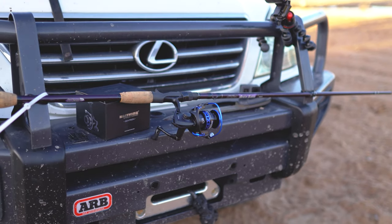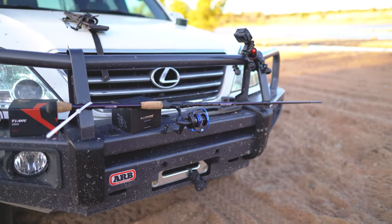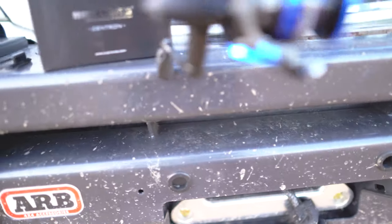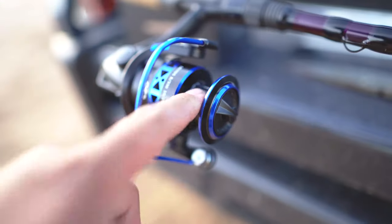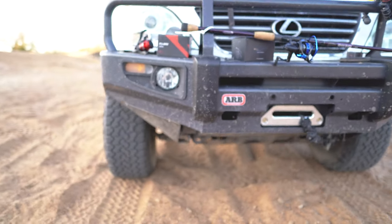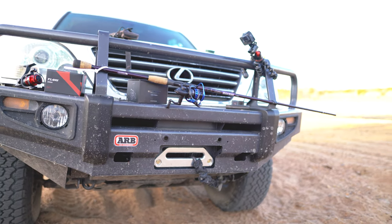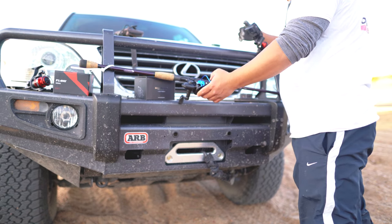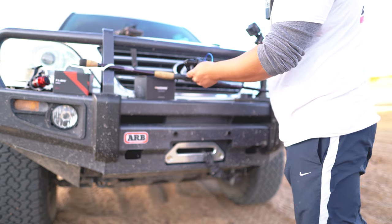Dang, that's pretty good though. Something broke — it warmed it up pretty good; it was warm to the touch right here. Okay, let's inspect this. The line definitely broke off the spool — this still feels pretty good.